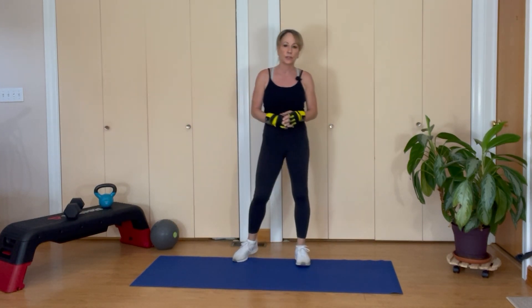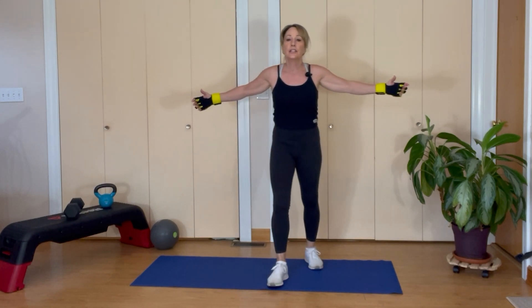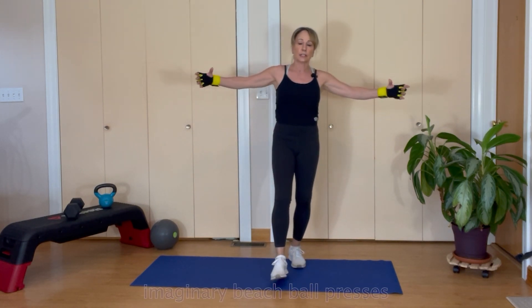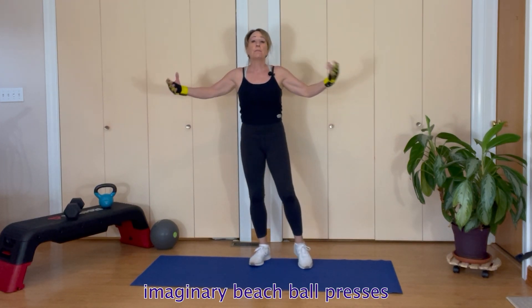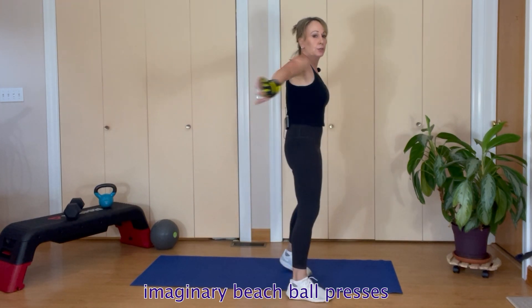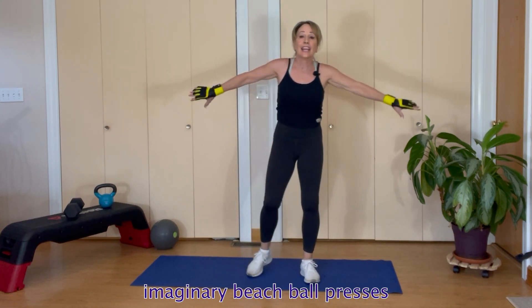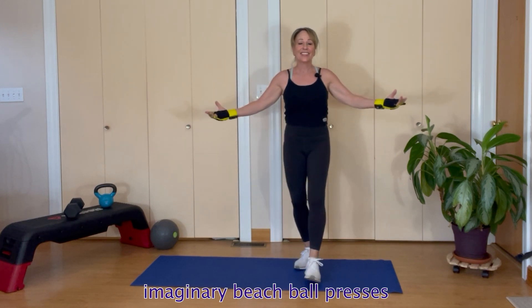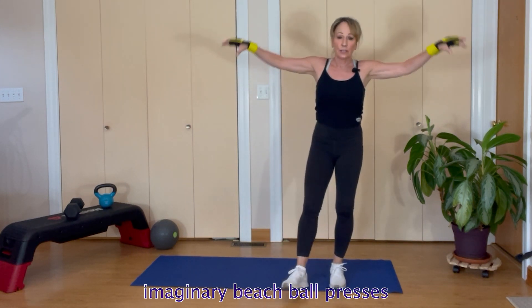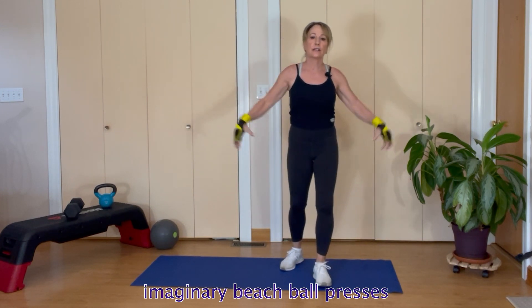Let's go into some strengthening. Pretend you have an imaginary beach ball — eight squeezes forward. Then back, squeeze your shoulder blades. Then up — eight of them. Then down. From the top: eight to the front, eight back, eight up, eight down.